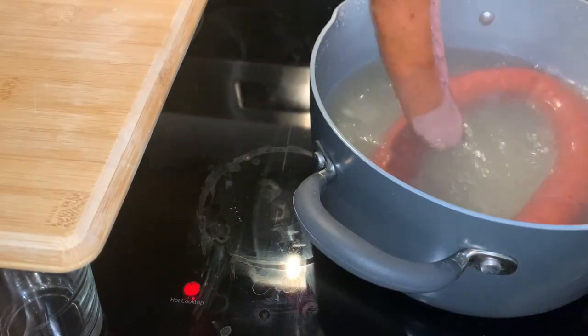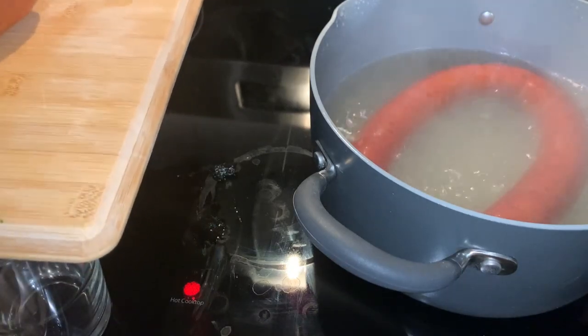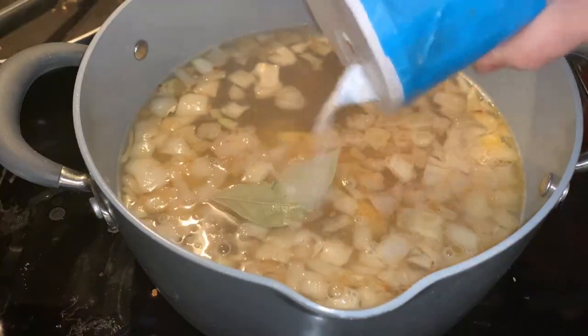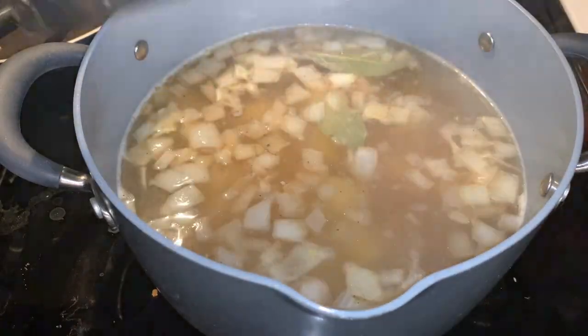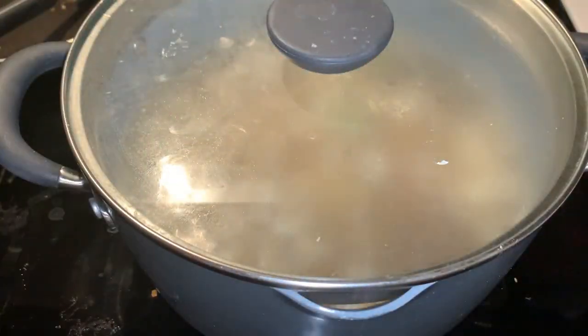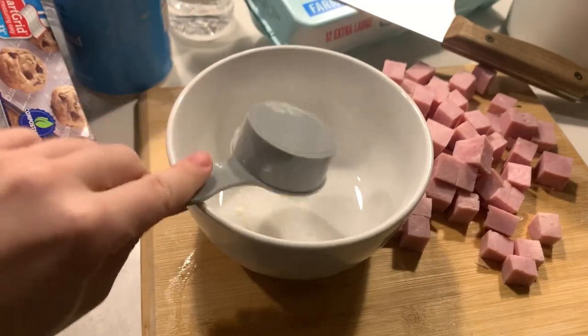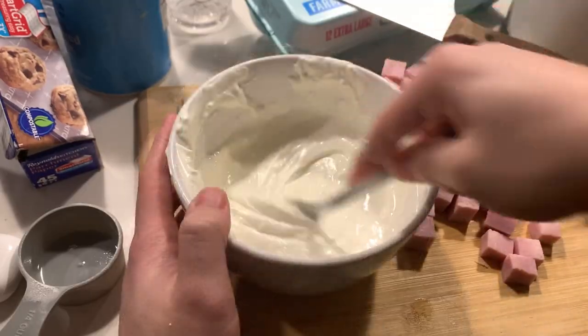Once your soup pot is ready, remove the kielbasa and set it aside for later, but retain the broth in the pot. Then, to this broth, add in your onion mixture, diced potatoes, bay leaf, salt, and pepper, and cook until the potatoes are tender, about 15-20 minutes or so. While we wait, we'll prepare the fermented flour substitute. In a small bowl, add in your flour, sour cream, and vinegar, and whisk that until it is smooth and thin.